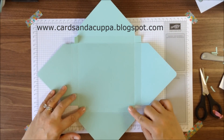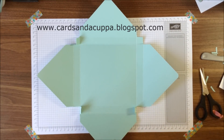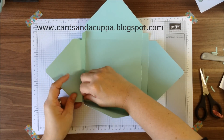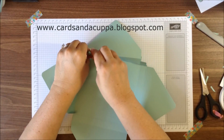I found it easier to assemble with these flaps coming in like this. You're just going to take a little bit of Tombow to each corner — the bottom corners first — and fold up, and then just hold it with a little peg just for a few minutes till it dries.